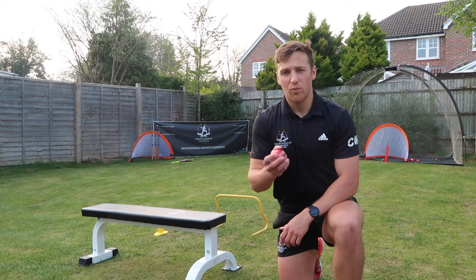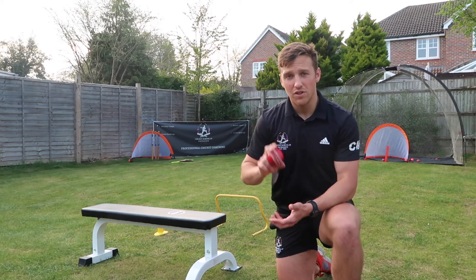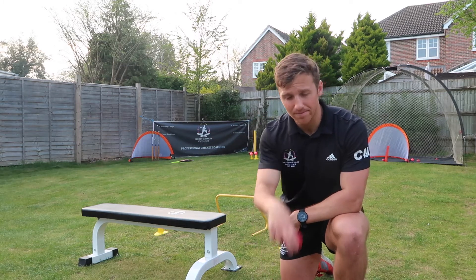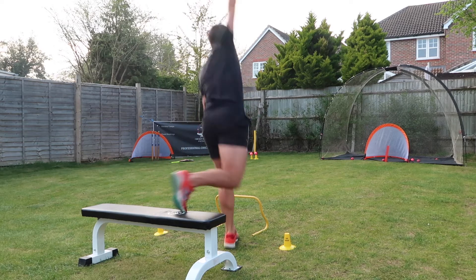Now using the cricket ball, we're going to try and isolate our weight transfer and our contact at the crease of our front leg, trying to follow through over that front leg as well. Hold the bench, up, fold, forward.